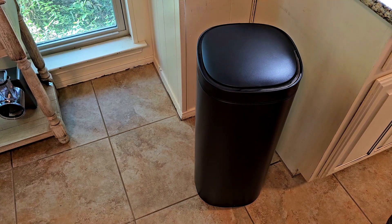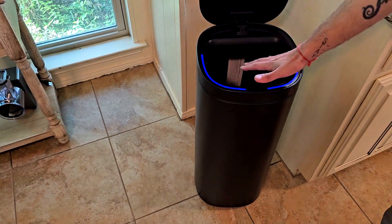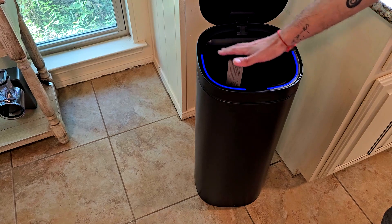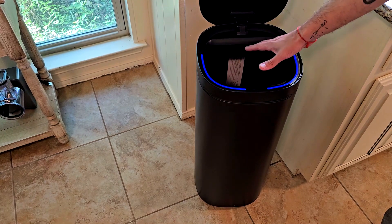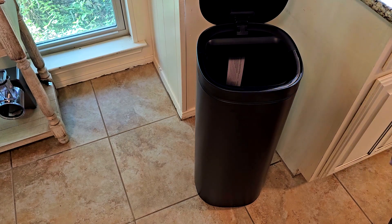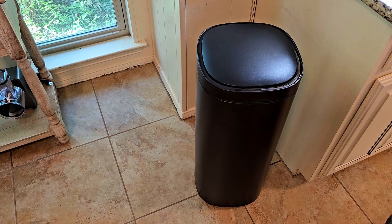You can just open it again, and as long as you keep your hand there or are operating the trash can, it's not gonna close. As soon as you remove your hand or you're done with the trash, it's gonna shut off again. That's another good thing about the motion sensor.